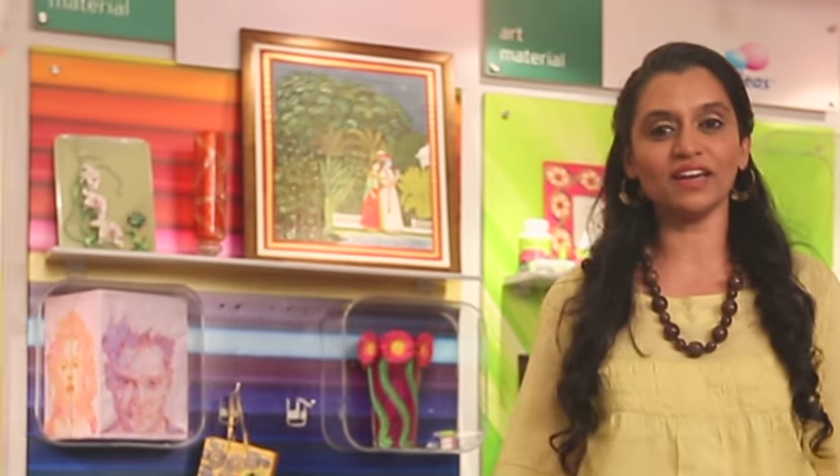Hello everyone, I am Priya from Hobby Ideas. I am happy to come back to share some more craft ideas with you. Today we are going to make a beautiful mixed media wall frame that can adorn the walls of your home.